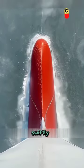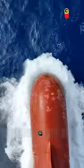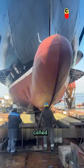Large cargo ships are swiftly sailing in the sea, and you'll notice a protruding red part at the bow of the ship. Many people might think it's part of the ship's hull — actually, it's not. This thing is called a bulbous bow.